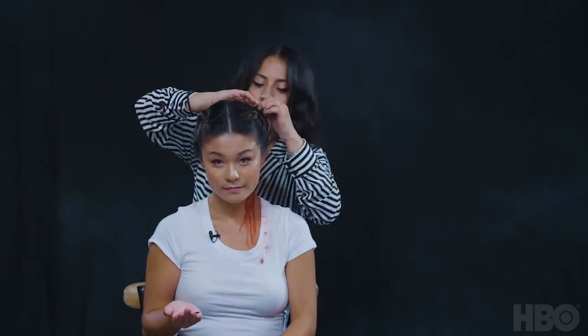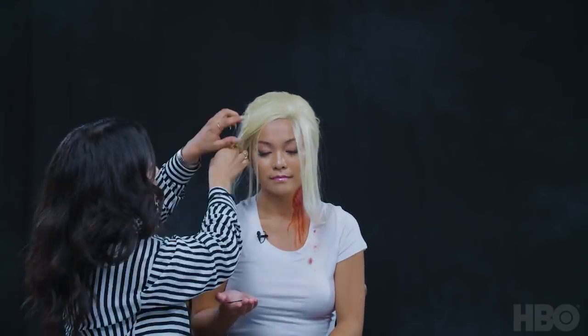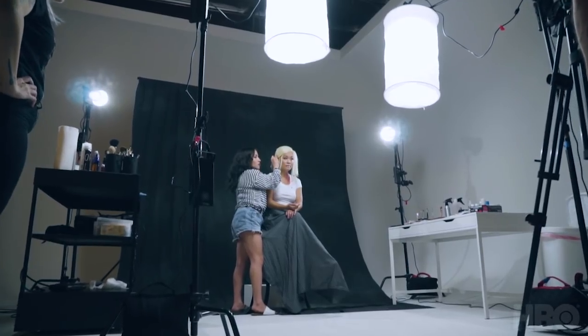Before we get too carried away with blood, we're going to go ahead and get her into the signature blonde Sookie wig. Kaelin is going in and braiding her hair basically to keep it as flat as possible. She'll put it in a French braid and then tuck it up into a wig cap so that her natural hair is not getting in the way of the wig.